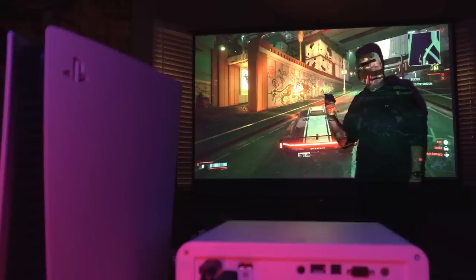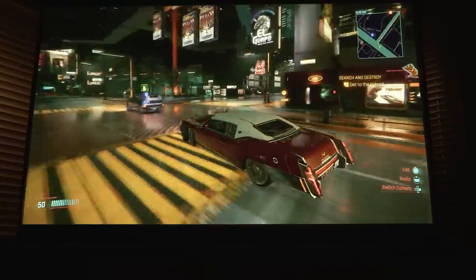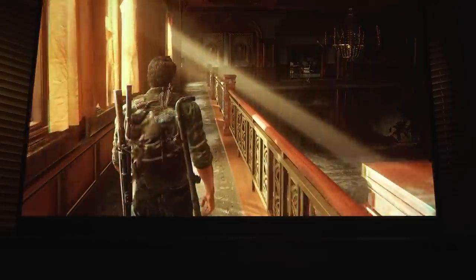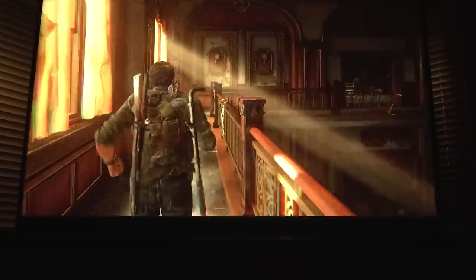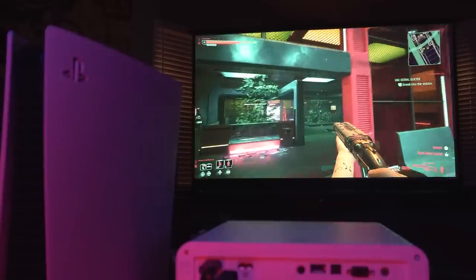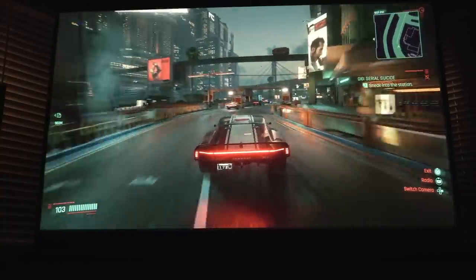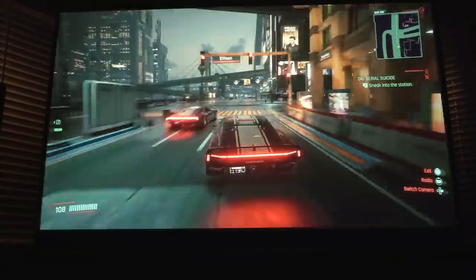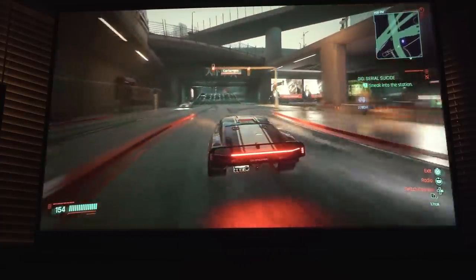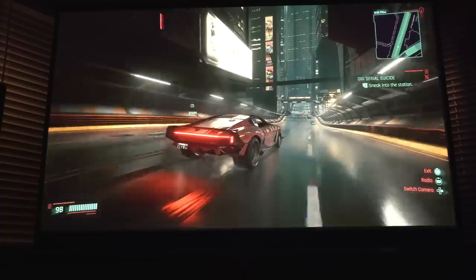Now it's time to load up some of my absolute favorite games: Cyberpunk 2077, God of War Ragnarok, and we're going to be dabbling in The Last of Us because I've been celebrating the HBO series. We're also testing out multiplayer through Call of Duty Modern Warfare 2. Let's get into Cyberpunk 2077 first — it looks stunning on this projector. One of the most important things is capturing the colors and the differences from day and night, like Night City.